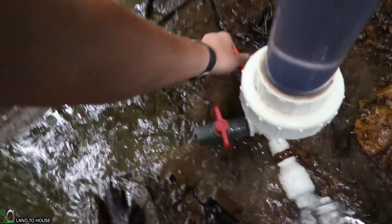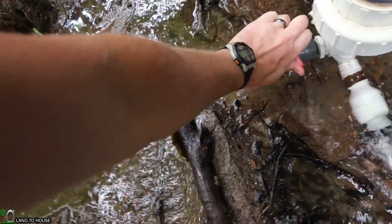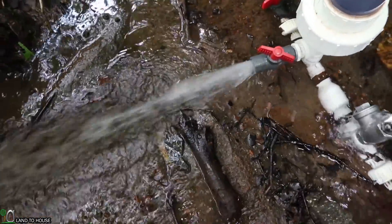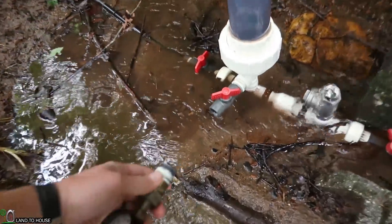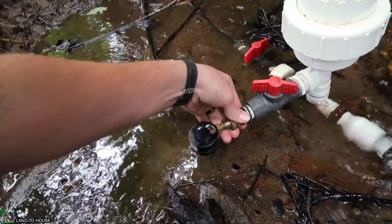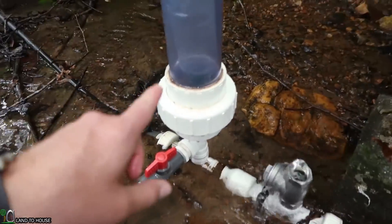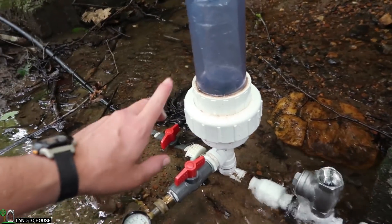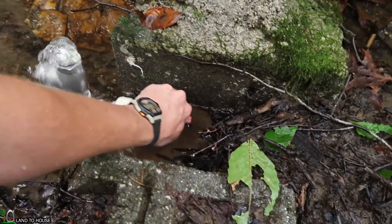I want to let the pressure out of this tank. It builds up so strong. All the pressure has been released. I've got the valve here. Big thanks to friend and subscriber John for suggesting that this valve go here on this point. I want to test out two things: pressure with the delivery pipe open, and pressure with it closed. So we'll go ahead and get the pump going.